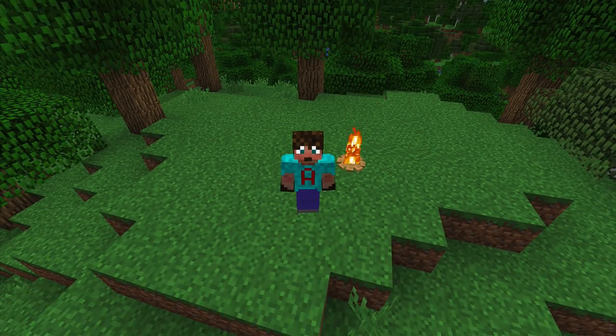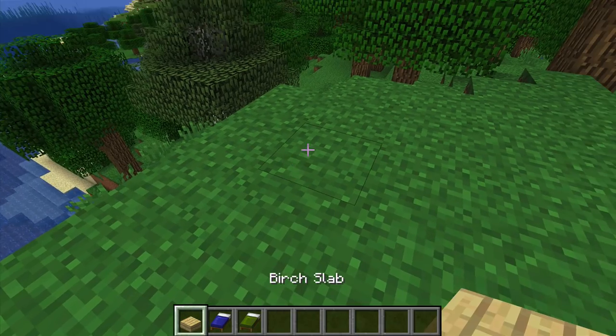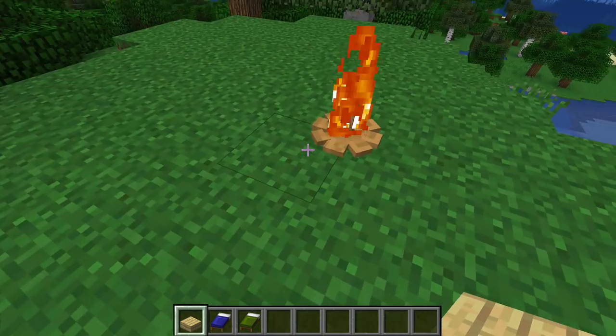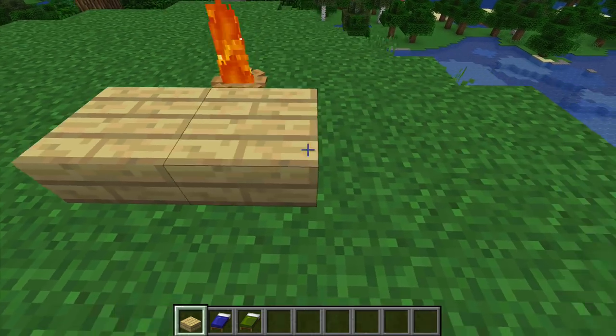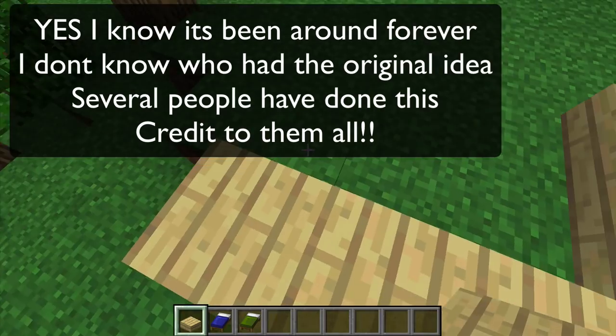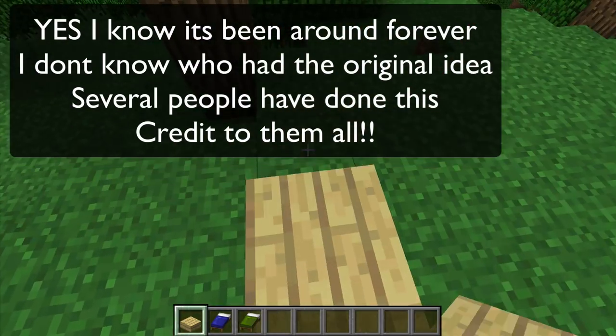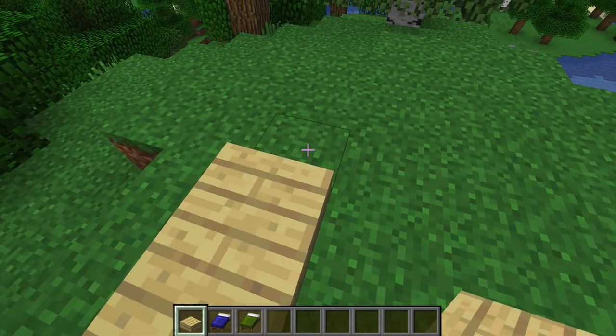So let me get my screen up. What you need is to get yourself some slabs and create a slab that is three across and four along, like that. Then you come along and place slabs here: one, two, three, four.